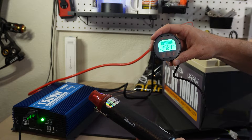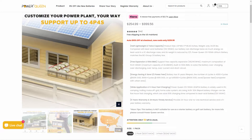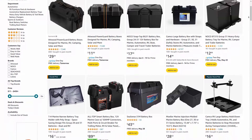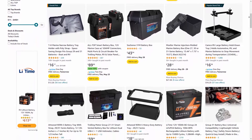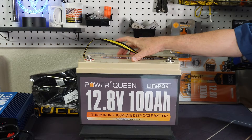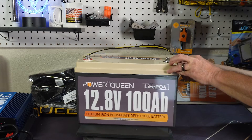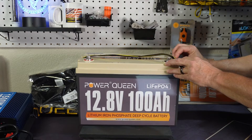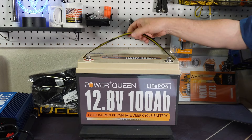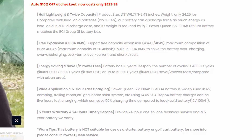First off, the battery is fairly light. When you think about lead acid battery alternatives — a lot of people use these for trolling motors and things like that — you can put it in a battery box. This is a Group 31 size right here, but it's a whole lot lighter than a lead acid battery if you've ever picked one up. The carry strap comes off really easily, so if you're putting it in a battery box you can just tuck it away. It does come with a five year warranty, which is decent.